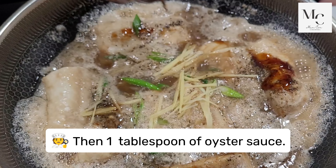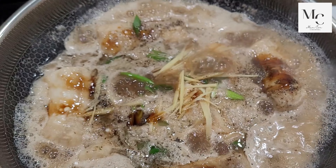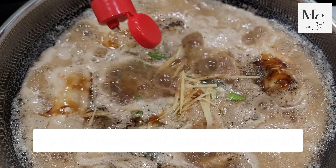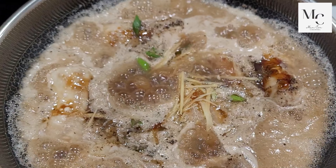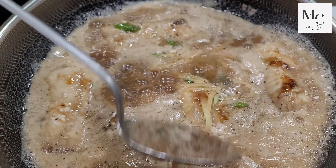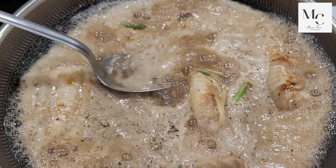Add one teaspoon of sesame oil, two teaspoons of pepper, two teaspoons of salt, and two cups of water.